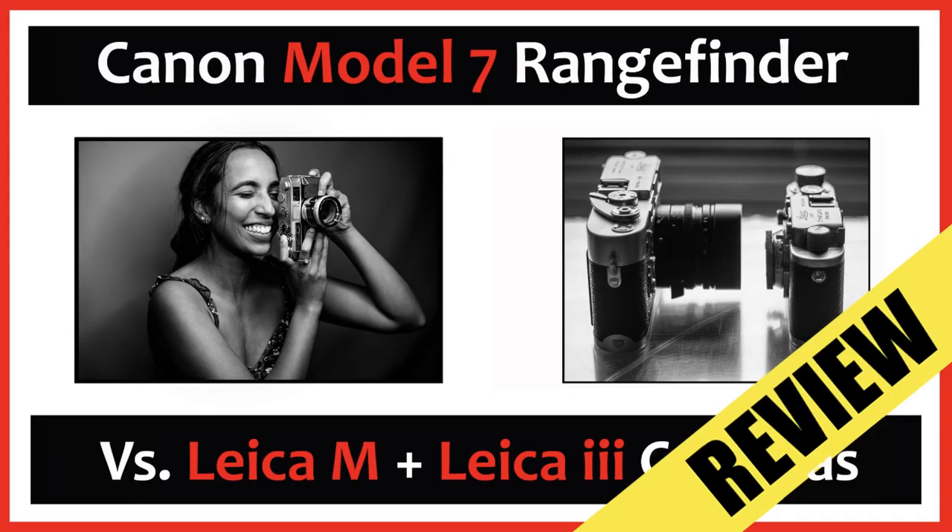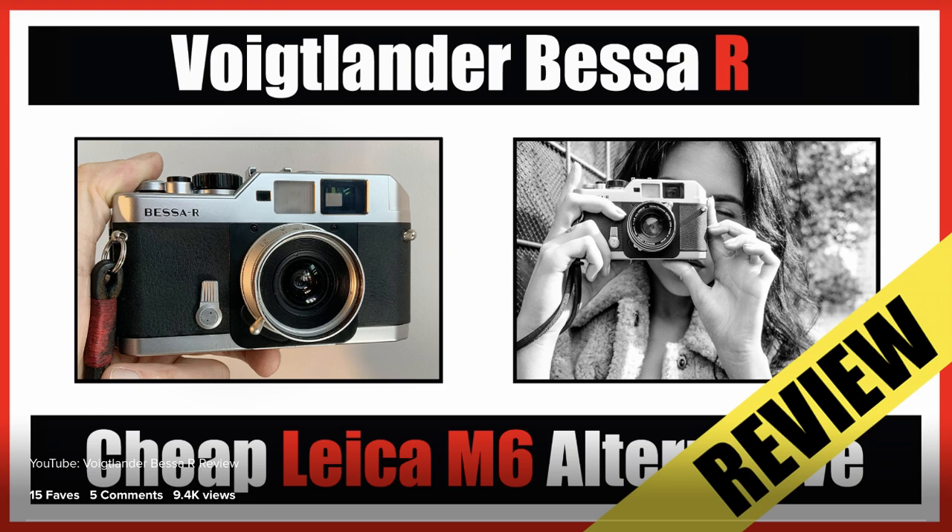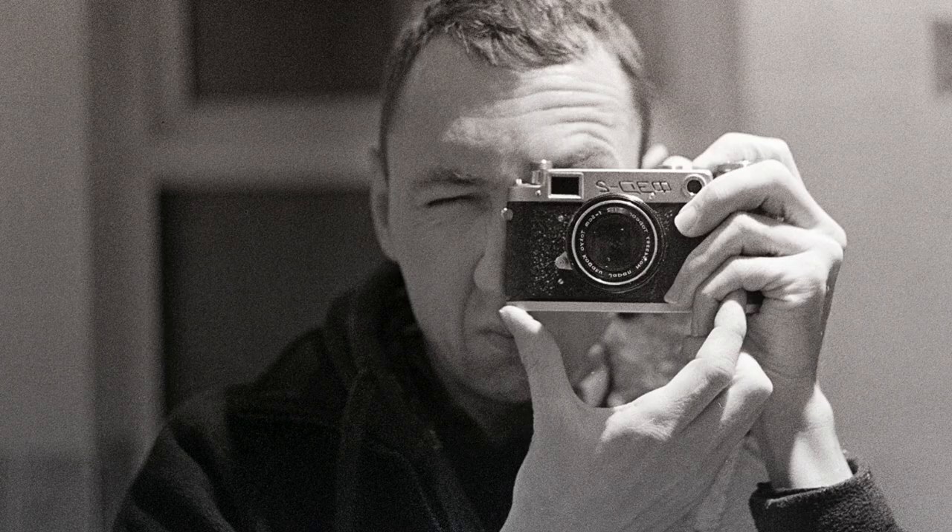This is a screw-mount rangefinder lens, meaning it is rangefinder-coupled, so it should work accurately with any rangefinder camera. You can use it on M cameras via an adapter, on Leica screw-mount cameras like the Barnack Leica, on Canon rangefinders it was designed for, the Voigtlander Bessa R, and Soviet rangefinder cameras - all of which use the same L39 screw mount.